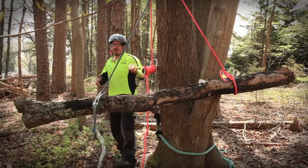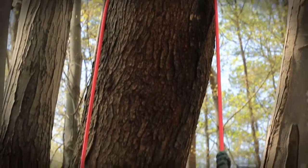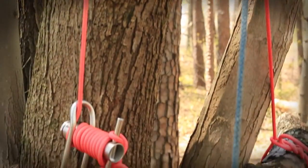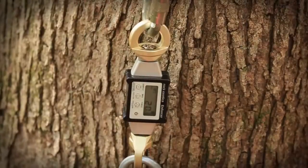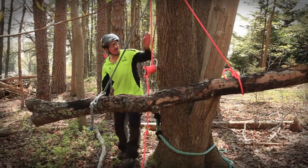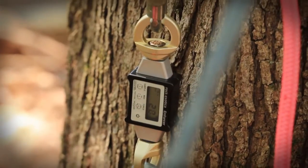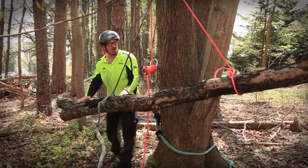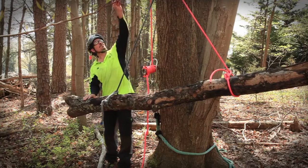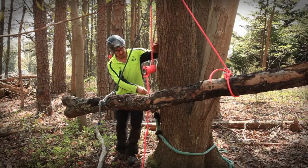We've got our log here suspended by the rigging line through the natural crotch, down and attached to the porter wrap. We have this measuring device that measures the force on this part of the rope, and it says 22 pounds. So this log weighs more than 22 pounds — it's the natural crotch up there that's not allowing the full weight to come to this side.